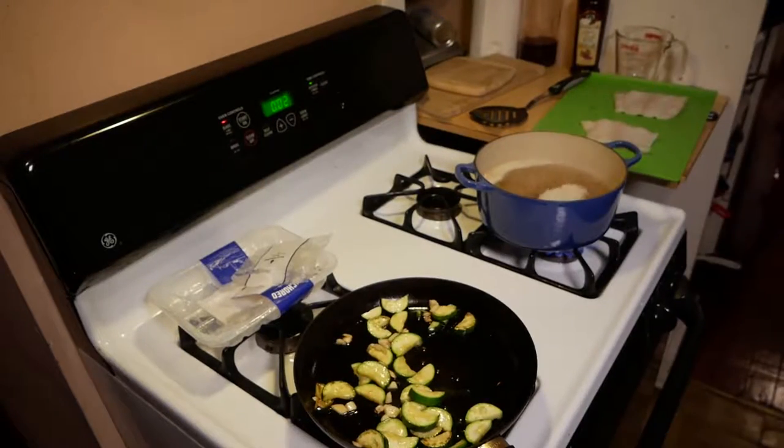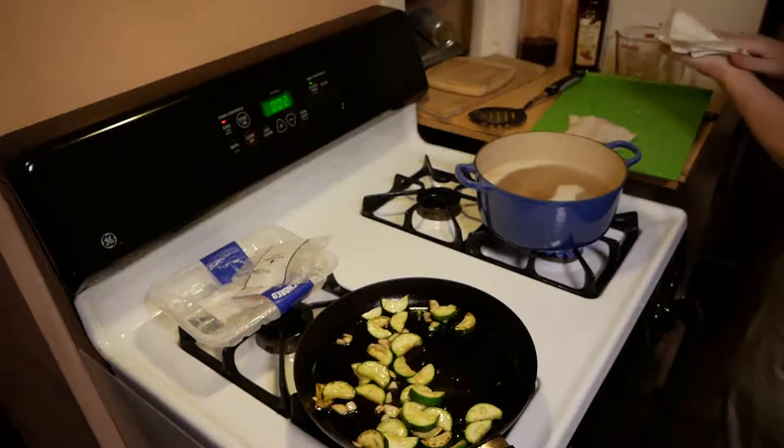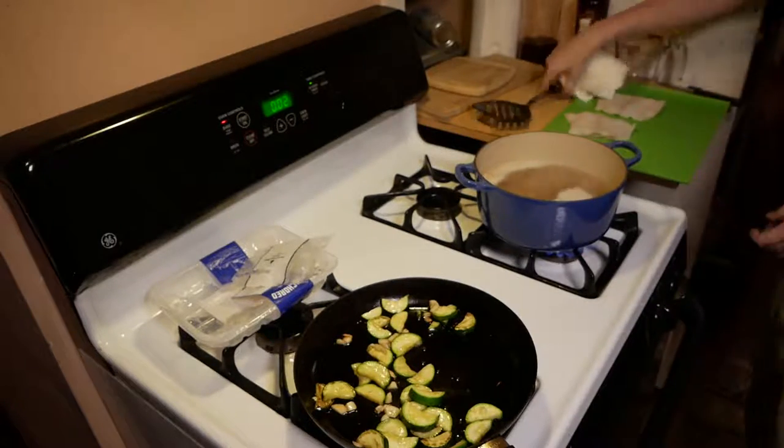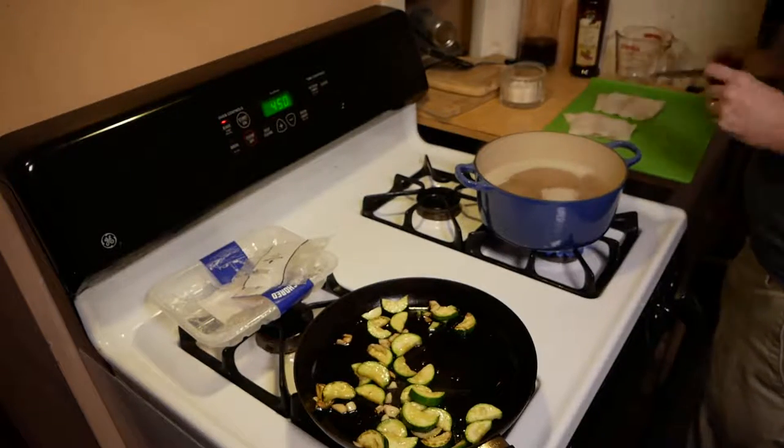Over there you can see we're pulling out that cod and patting it off with paper towels to give ourselves something a little bit drier. It's not too bad because it's vacuum packed, but there's a little bit of moisture in there.